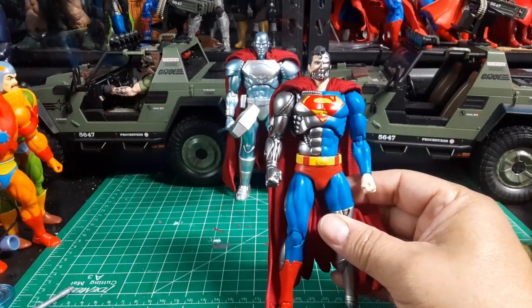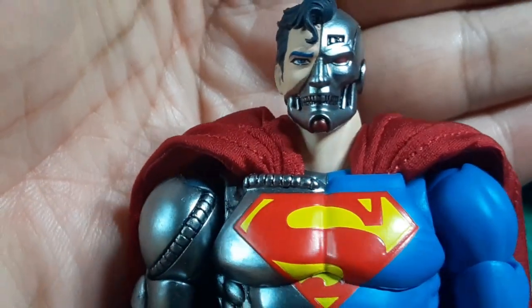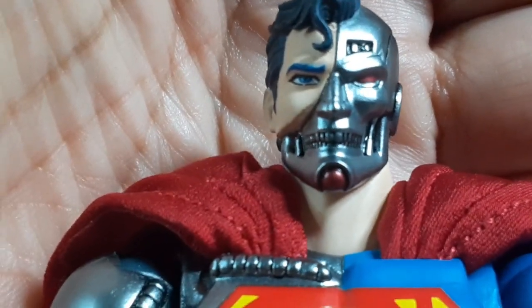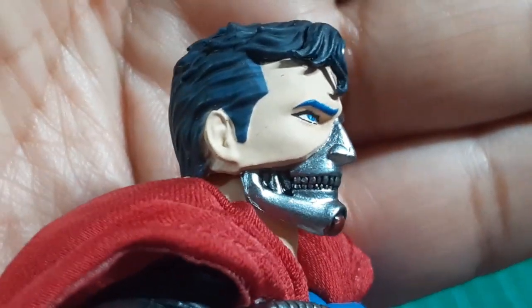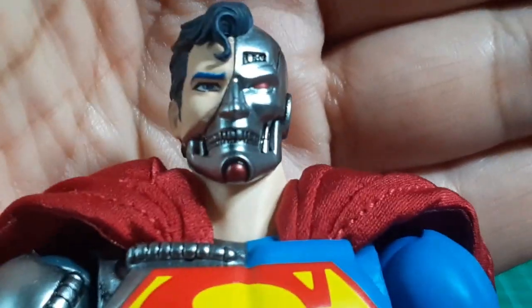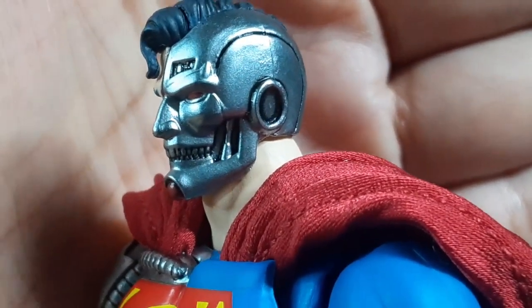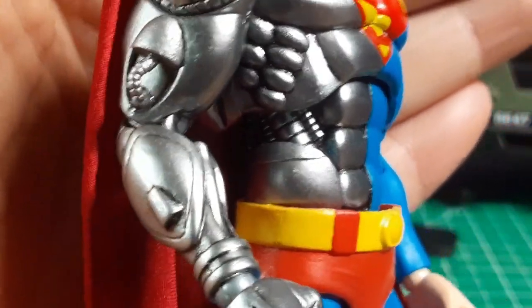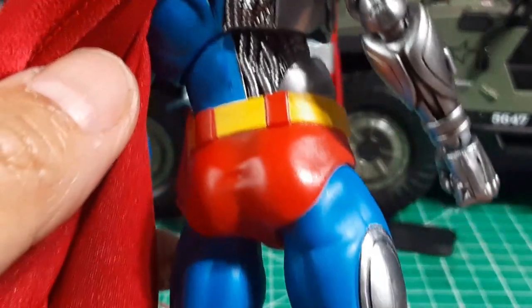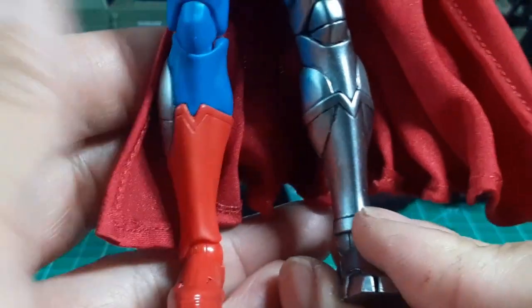Let's look past that and look at the sculpt. Here is the portrait for Cyborg Superman — fully painted, not an inch of bare plastic left. You can see the two-tone in the hair with blues rather than solid black, the red in the chin and eyes, a wash in the teeth and around those crevices and the skull. The S emblem I'll talk about later. And you have the mechanical sculpting going on — look at all those cables all around the back. When it comes to sculpting, you cannot fault Mafex.